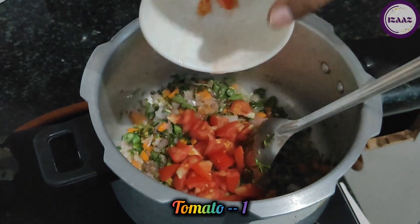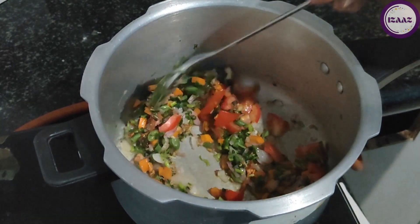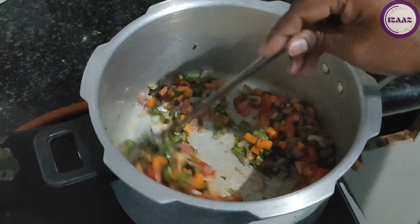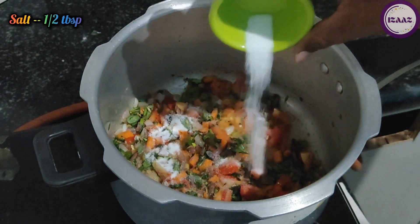Now we will take a big tomato — chop how many tomatoes are needed. Add half tablespoon of namak (salt). The tomatoes will release water immediately.